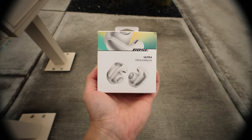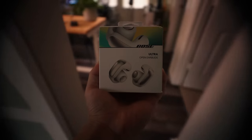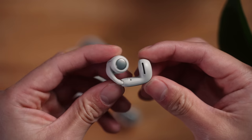Today, we're taking a look at the brand new Bose Ultra Open Earbuds. They're not like your average earbuds — they're called the Bose Ultra Open Earbuds for a reason, and that's because they're open ear. Rather than going in your ear, they have this cuff or clip-on design that's meant to attach to your outer ear. With this open ear design, you'll stay fully aware of what's happening around you, enhancing your overall situational awareness.